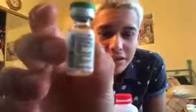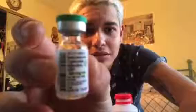This is what it looks like. It's called testosterone cypionate. This is my favorite medication.